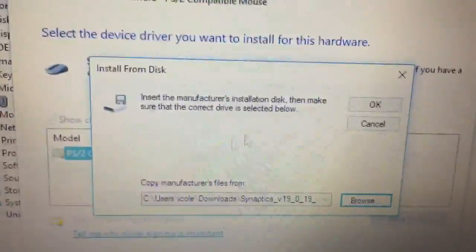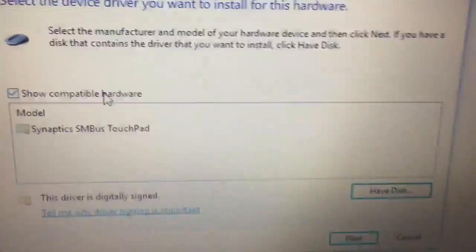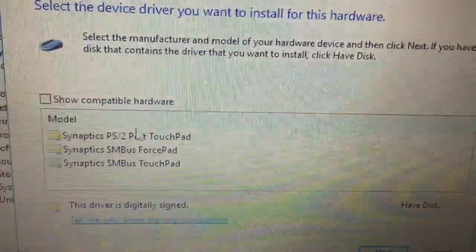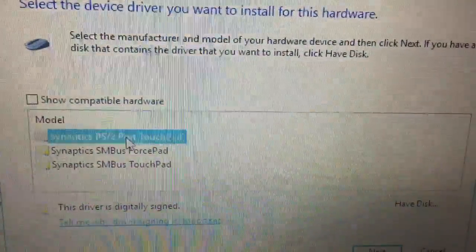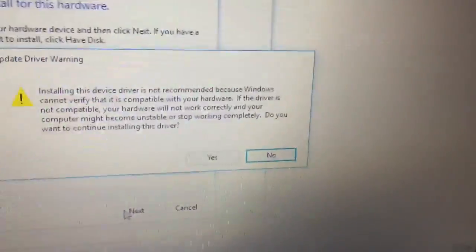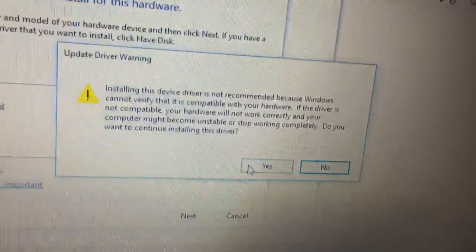Double-click one of the files in the folder and click OK. Untick the box that says 'Show compatible devices' because it's actually showing the wrong one for some reason, then select 'Synaptics PS2 Port Touchpad' and click 'Next'. It's going to warn you that this isn't the correct driver — that's just because Windows doesn't know any better — so just click 'Yes'.